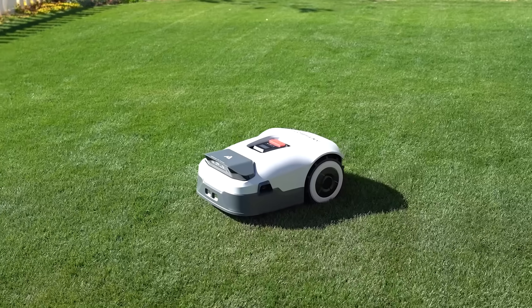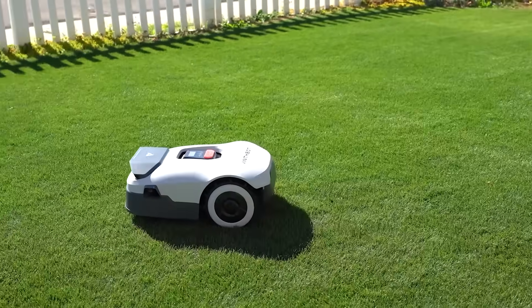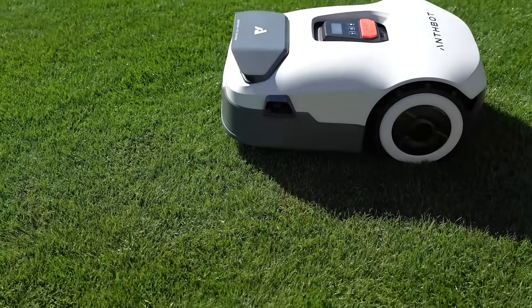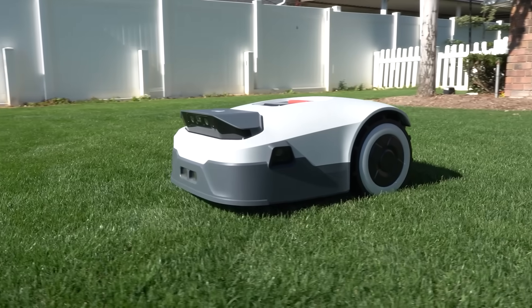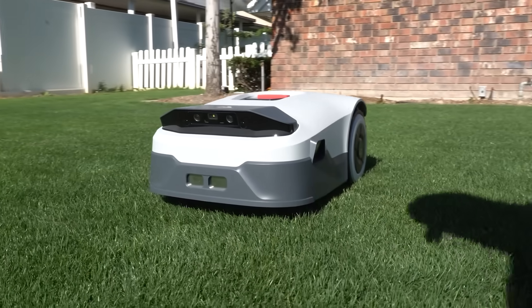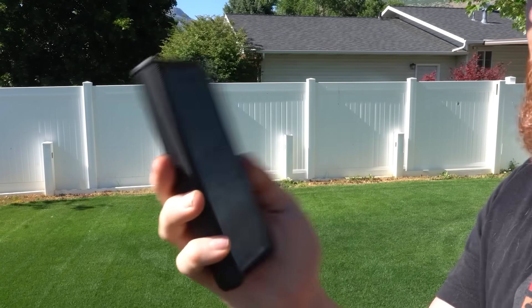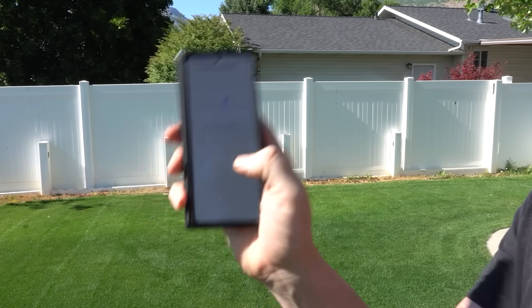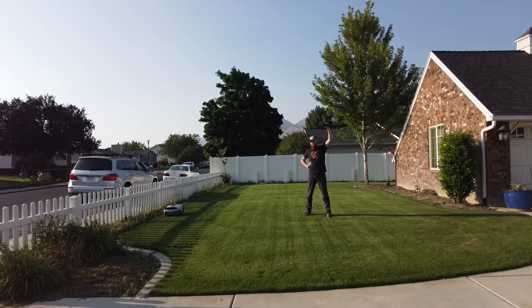Whether you're technologically advanced or just an average Joe, Antibot claims that anybody can run this mower. They're claiming not only does it self-map, but for lawn enthusiasts that want total control, you can even map it yourself. We're going to start off with the self-mapping feature. Right here we are in the map management — we're just going to hit the ACC auto-mapping button and let's see if it's just that easy.